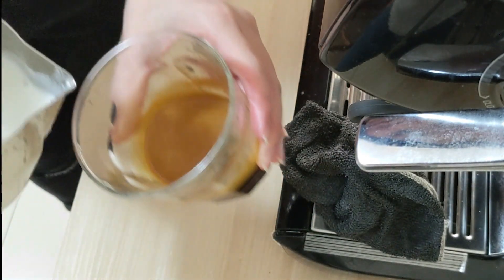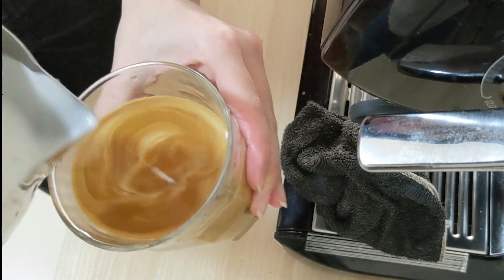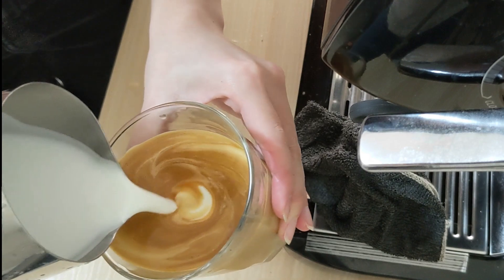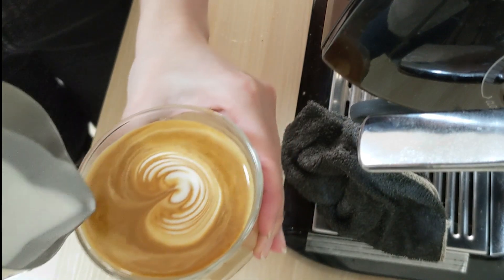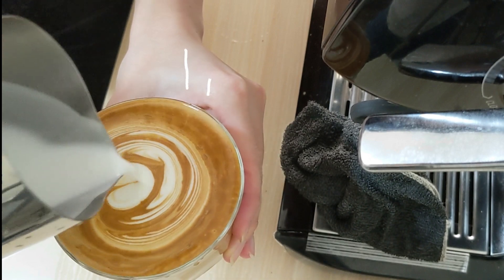Now let's see how we pour — tilt 45 degrees, swirl, swirl, and once it gets three-quarter full, push the pitcher back to the cup, stop, repeat, and pull it through.